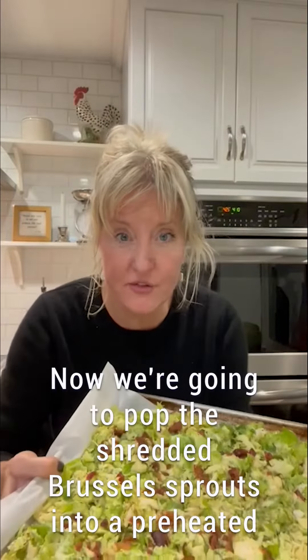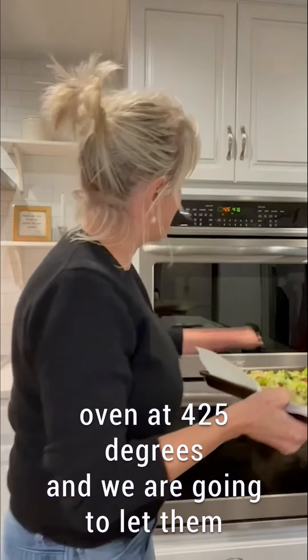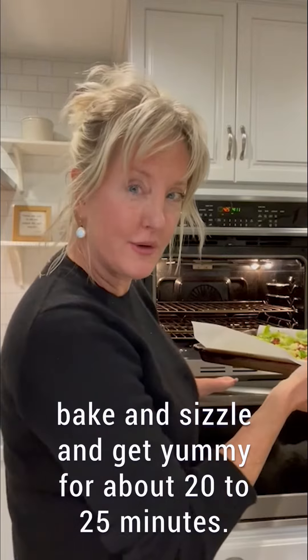Now we're going to pop the shredded Brussels sprouts into a preheated oven at 425 degrees, and we are going to let them bake and sizzle and get yummy for about 20 to 25 minutes.